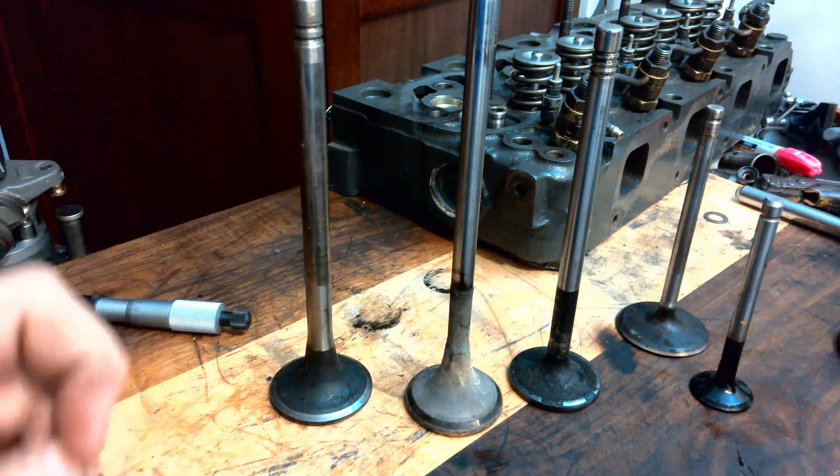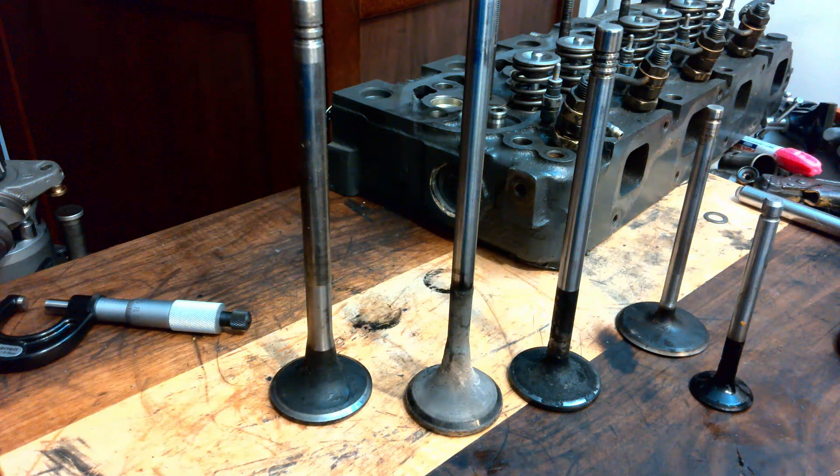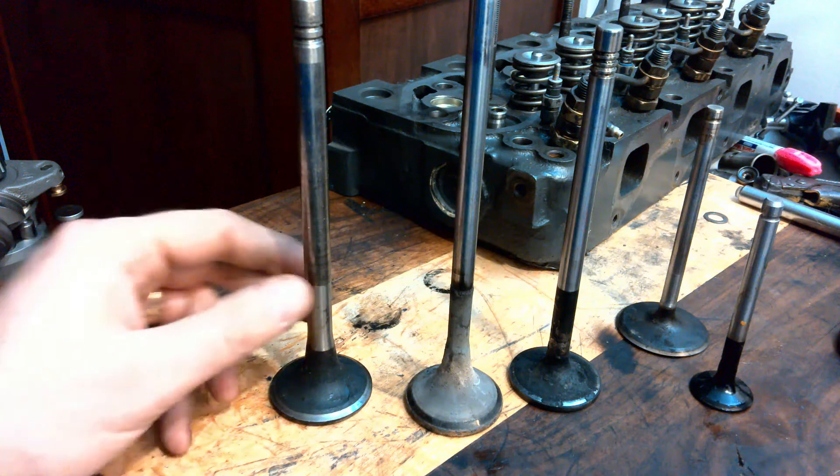Before you do any measuring, you want to clean them. And the best way to clean them is in a wire wheel on your bench grinder. You don't want to sandblast them or anything like that.